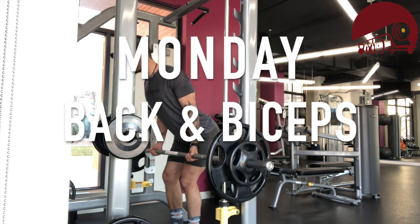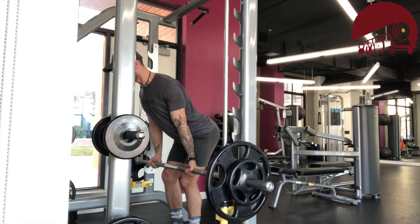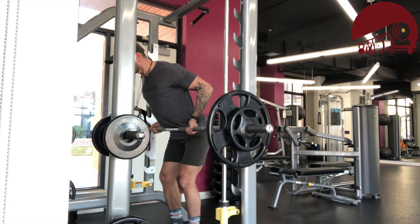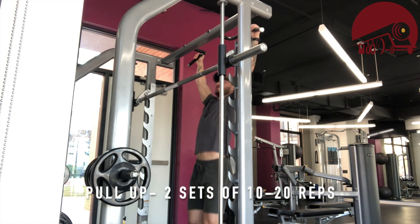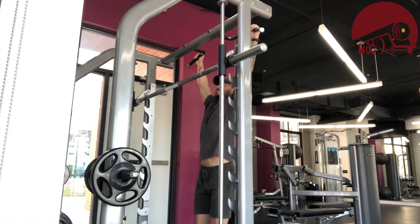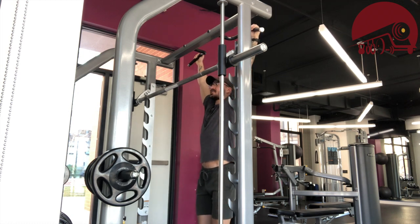We're kicking off the week with back and biceps, starting off with the heavy row. With that being heavy, the rep range is smaller — five to ten. When you're trying to gain muscle size or hypertrophy, you're going to be working in the ten to twenty rep range for the majority of your work. You still need to spend about 25% of your time going heavy at five to ten, and 25% lighter at twenty to thirty, but the majority should be in that center ten to twenty range.